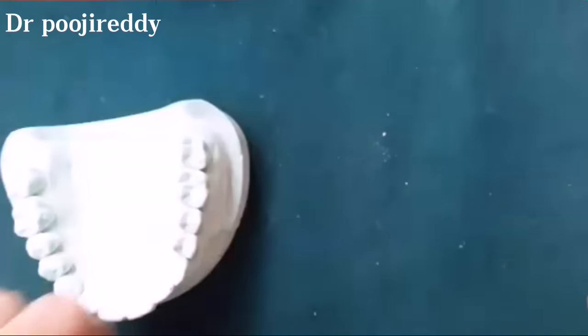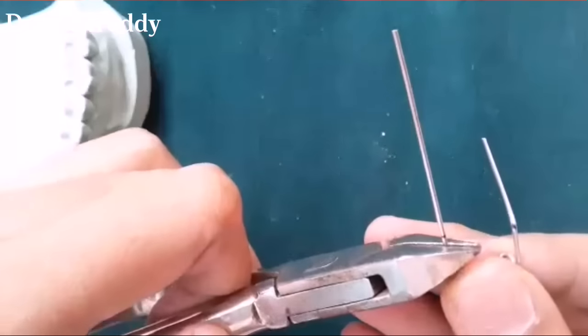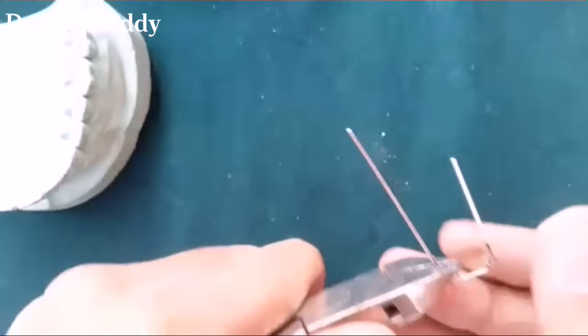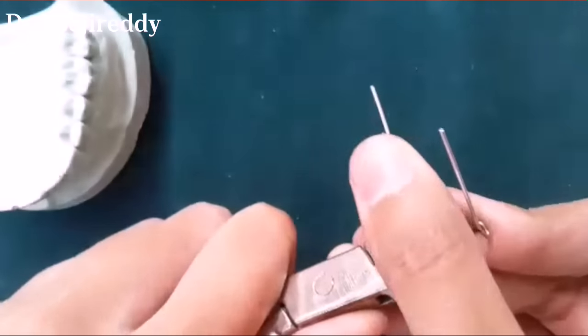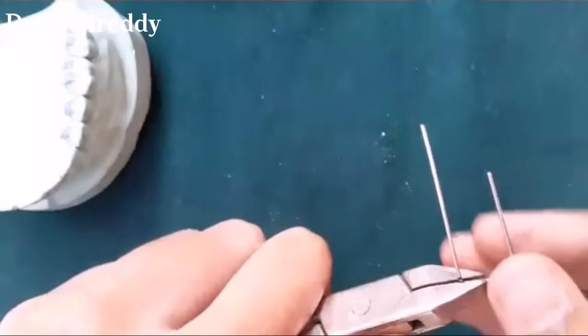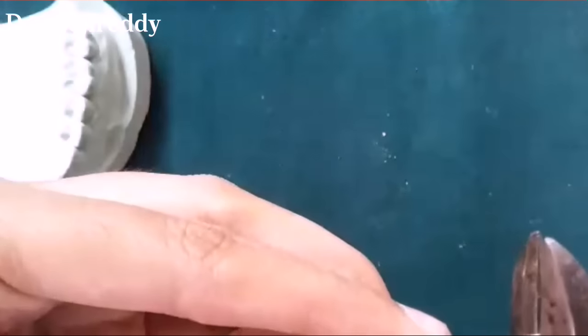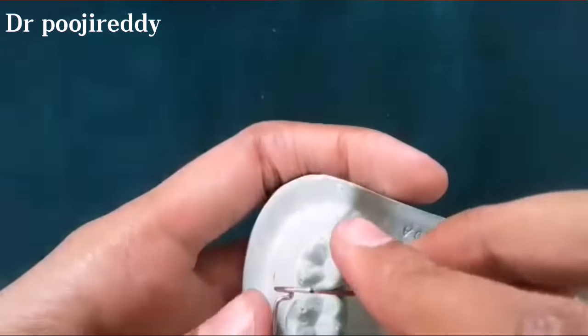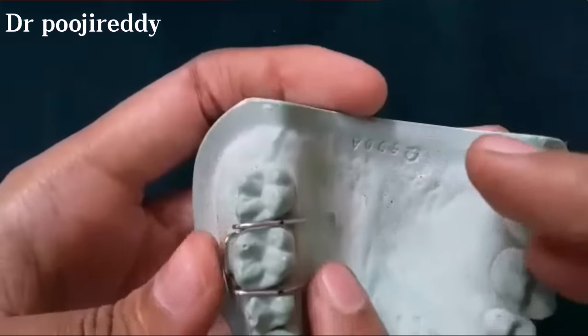In the same way, start bending on the other side. Now I am bending the distal side of the tag arm. Cut the extra wire and adjust it to the cast.